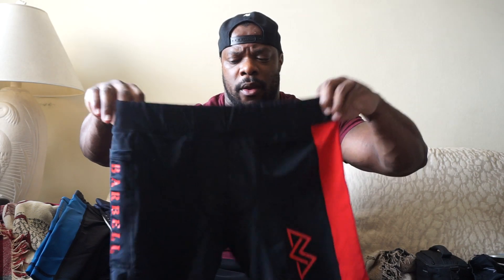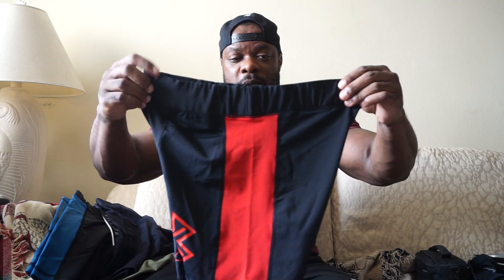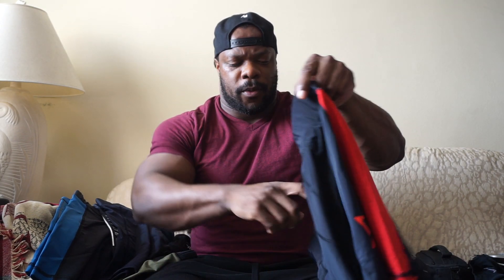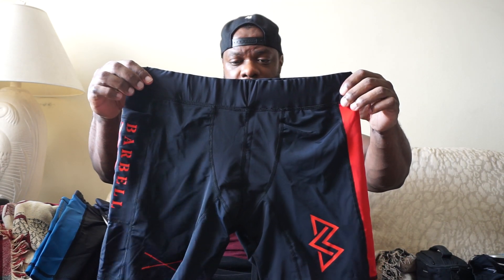Then we did black and red again but we switched it up a little. The front has both red symbols — the BC symbol as well as the crossing barbell symbol. On the right side for the pocket we have Barbell Commission on a black panel with red writing, whereas on the left side we just have a plain red panel. That's kind of how we switched it up. The back is plain. Black and red is always a mainstay.